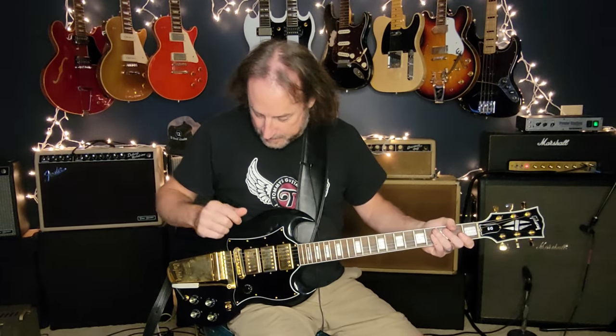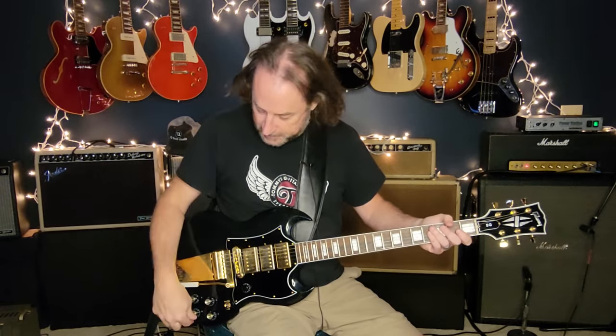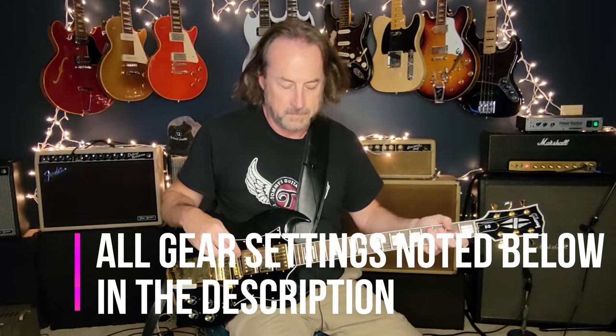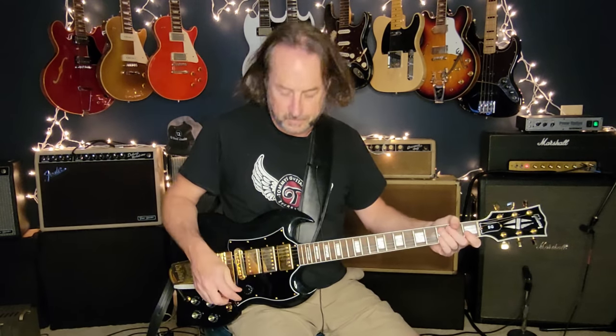For tone, this is pretty much Gibson into Marshall, crank the knobs and go. I've got SG bridge pickup and I've rolled the tone back, not all the way. He does that woman tone thing where he rolls the tone back all the way, but there's still some clarity to it so on my guitar it's around four or five. I'll have all the settings for what I've got going on with my 50-watt Plexi reissue down in the description below.